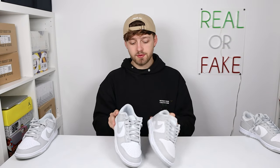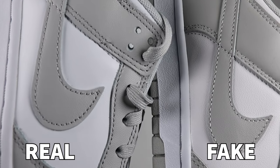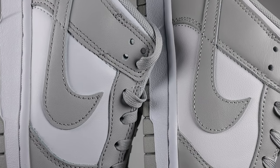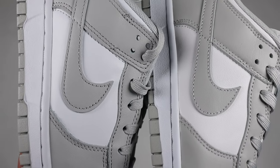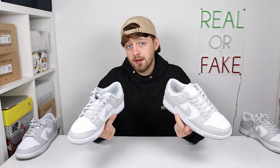Probably one of the main differences between the two pairs is the actual stitching material going all around the shoe. Looking at a close-up around the toe box area and to the side, you can see the color of the stitching is slightly different. The stitching is much lighter on the fake one than on the retail one. This can also be seen on the swoosh on the side. This is one of the most obvious signs, so look closely at your stitching if you are trying to authenticate your pair.